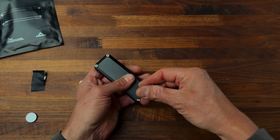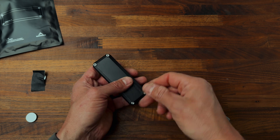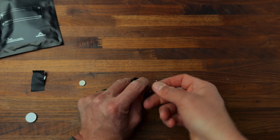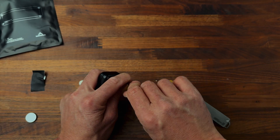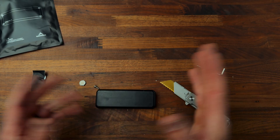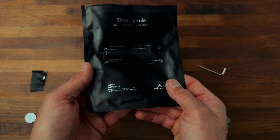You get the Allen wrench, you get everything you need to put this together. I'm going to go purchase some lithium batteries, which makes sense — if you want it to last 10 years, you probably need to use some more stable batteries. I'm not sure the ones I have are lithium ion. This thing feels extremely sturdy. Fun fact — I did not know this — these are designed in Portland, Oregon, which is three hours away from me. Pretty cool.